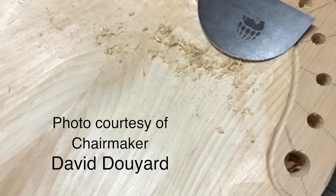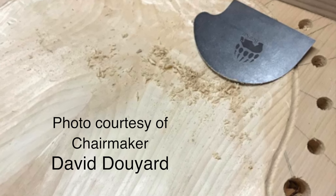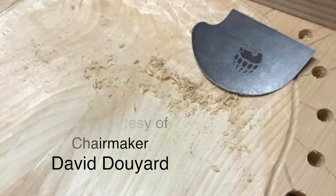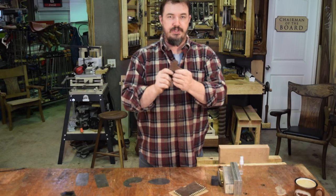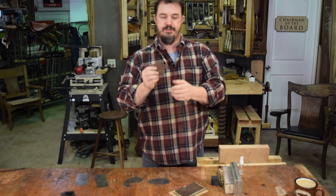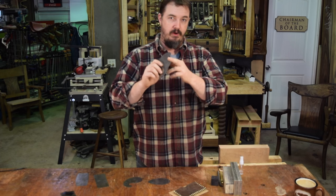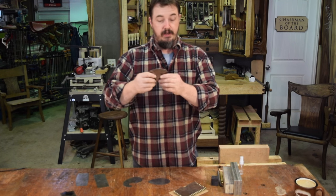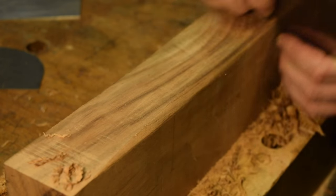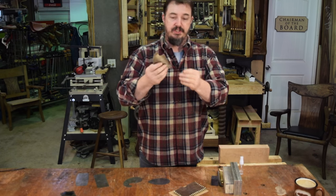There's a little tighter radius for scooping out the back side of the seat where it transitions back up, and a very tight radius curve for getting into those channels and hard-to-reach curves and inside corners. The concave curve is really good for working on rungs and stretchers, and it can also be used to sculpt a round-over onto a furniture piece. And it also has a flat section, which is really useful.